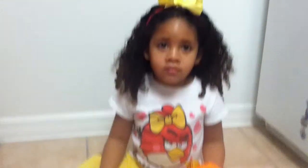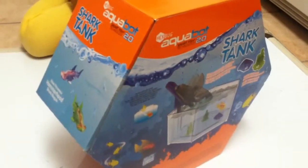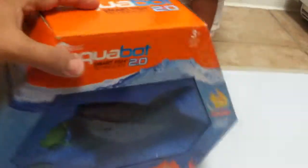Hi guys, this is Nayana Plays. And what do you have here, Nayana? I have the sharp eating fishies. Looks like a hexagon box. Is that what this is? Because it's a hexagon.